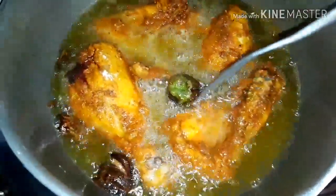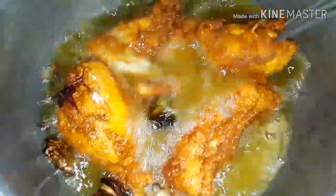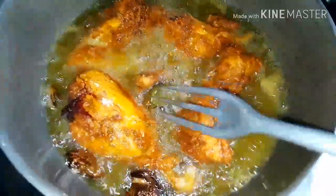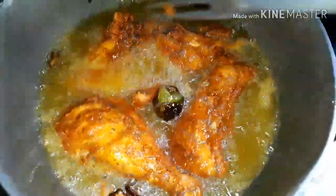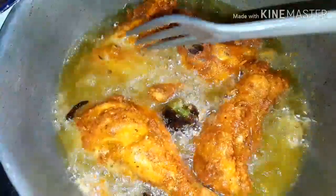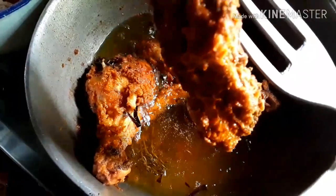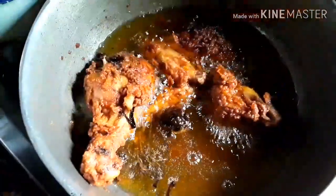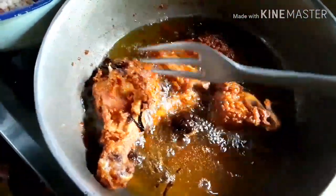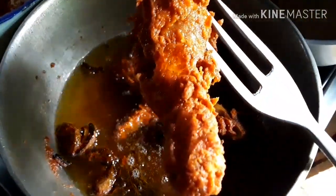It's time for us to turn the chicken over on the other side. Can you guys see the color on the chicken that the egg powder gives it? These pieces of chicken are pretty much done, so I'm going to be removing them from the oil. I'm going to try my best to drain out the excess oil. These chickens look so crispy and nice.